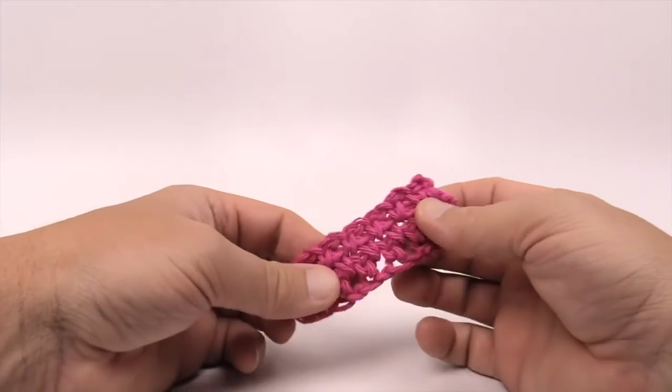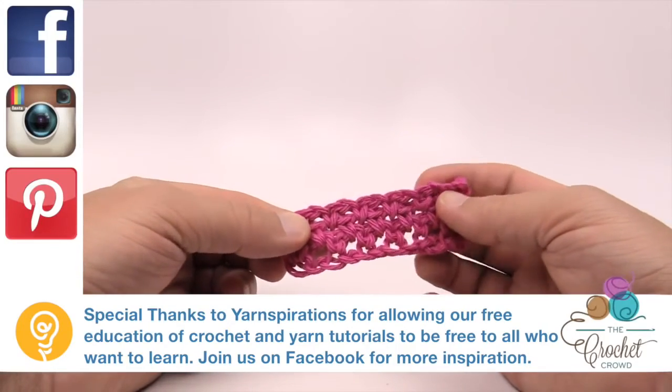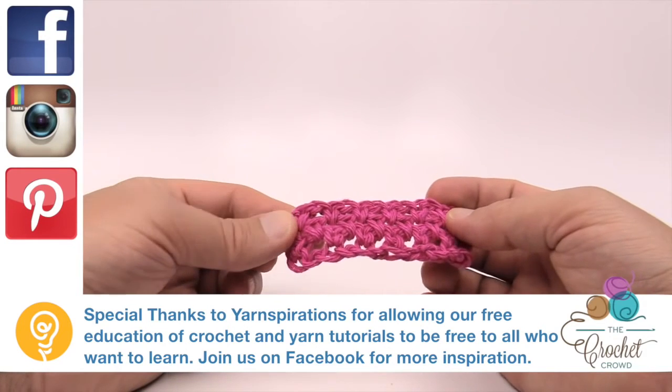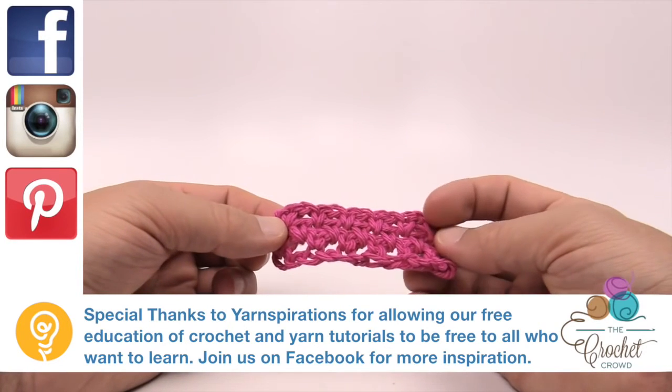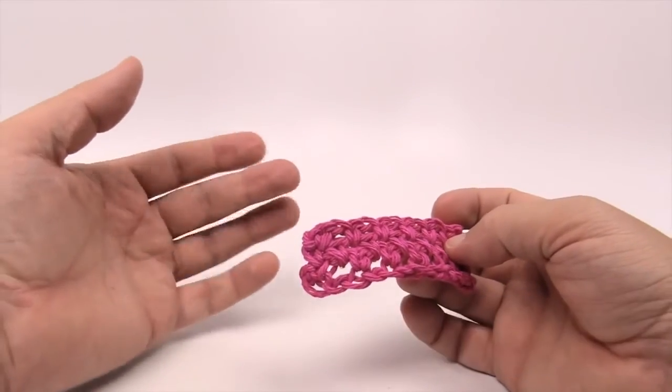Now you can use this as dishcloth material — this is a really great concept. This is a very simple dishcloth using the Moss Stitch. Hopefully you enjoy it, and until next time I'm making it on behalf of Yarnspirations as well as crochetcrowd.com. We'll see ya — have a great day!